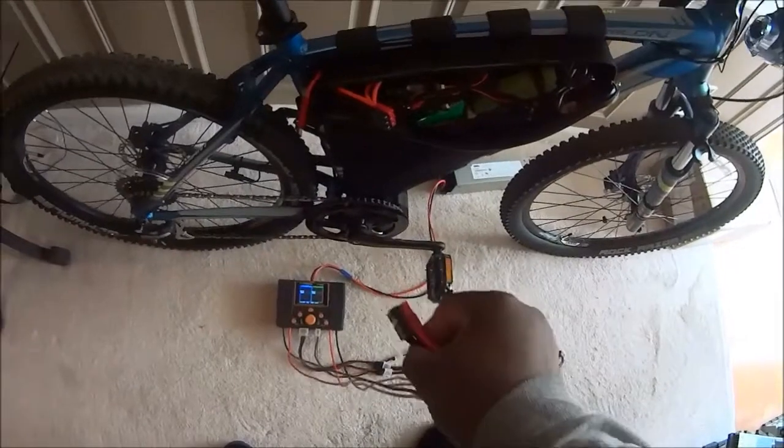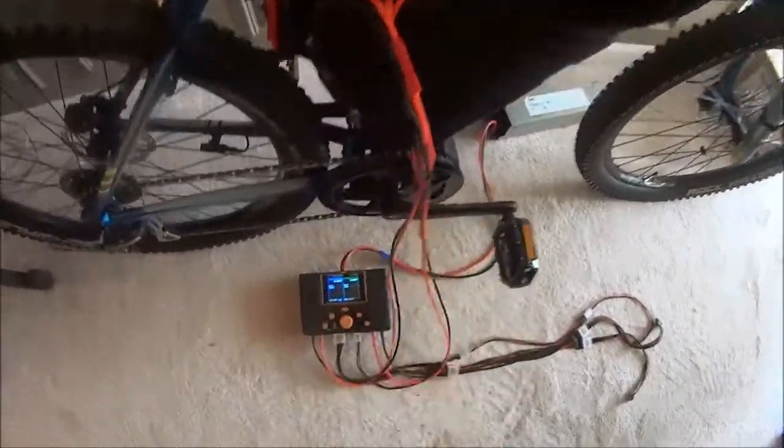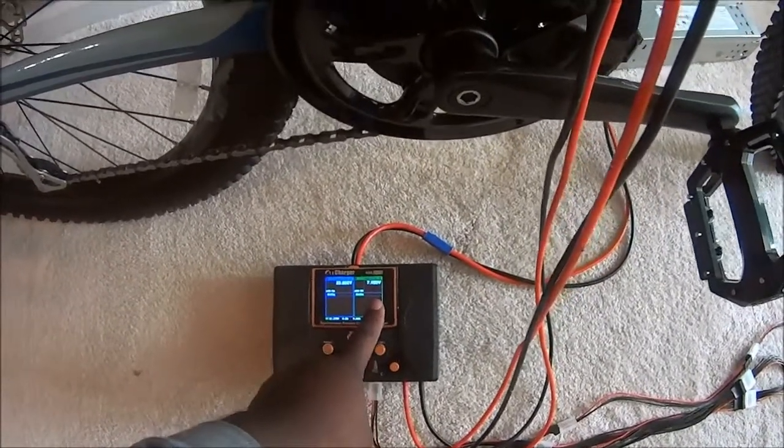This plug can only go in one way, so I'm going to go ahead and plug that in. Alright, my charge cable is plugged in. Down at the charger, one port reads 23.8 and the other one reads 7.95.